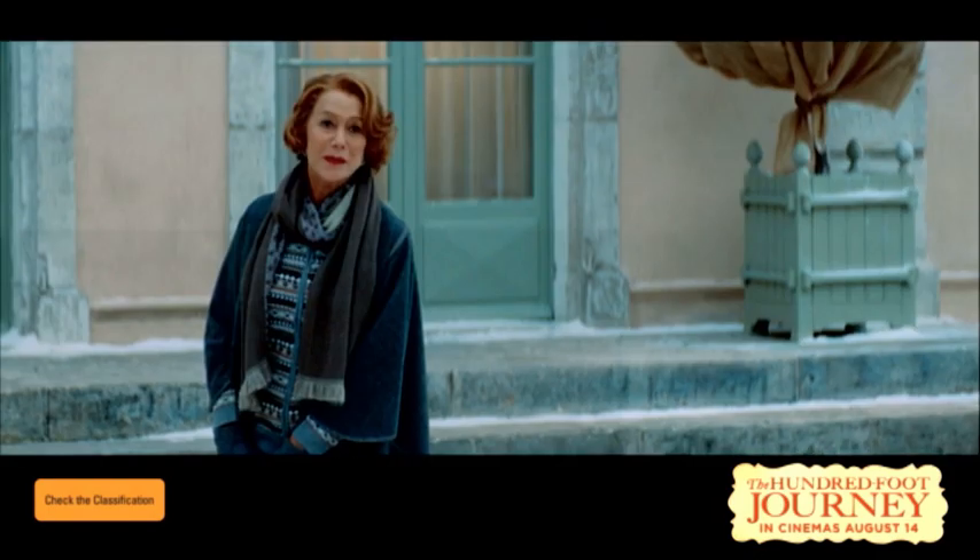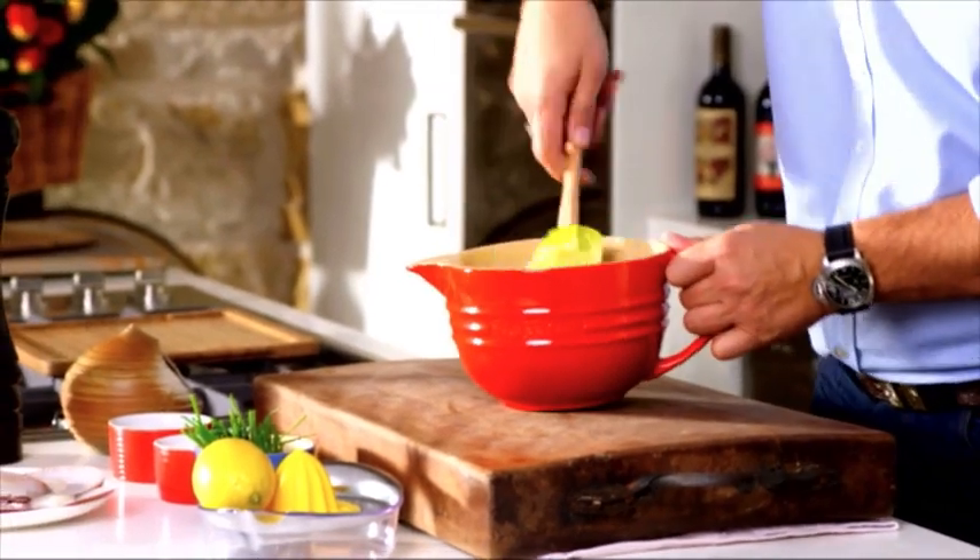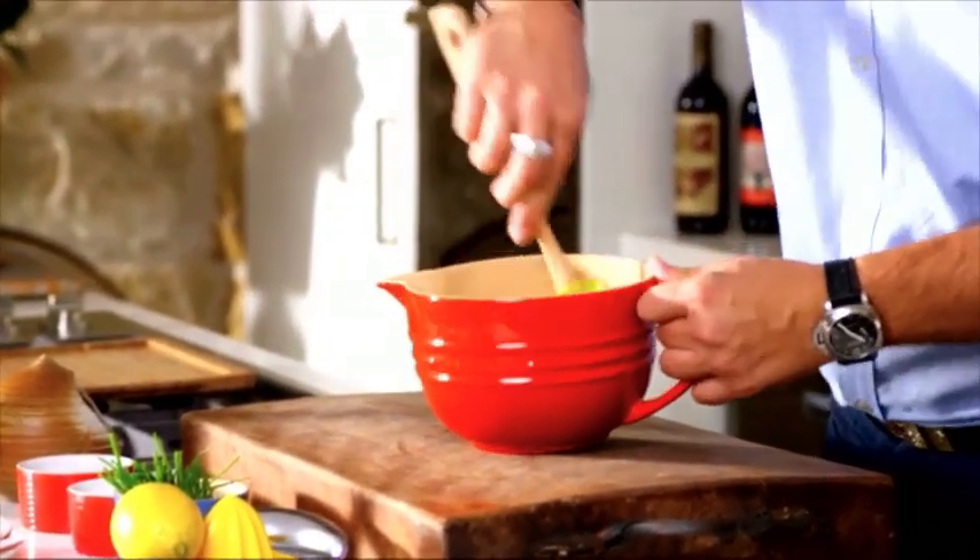"Is he as good as I think he is?" "He's better." So let's do it. I've got some nice soft butter here, which I put out of the fridge about an hour ago, so it needs to be nice and creamy.